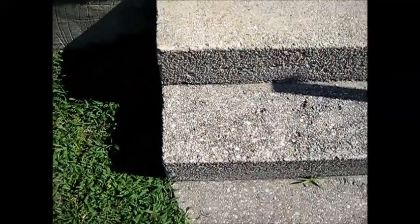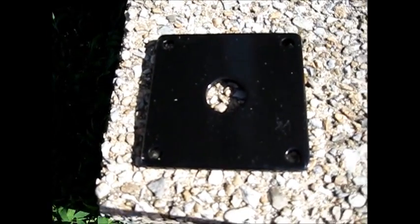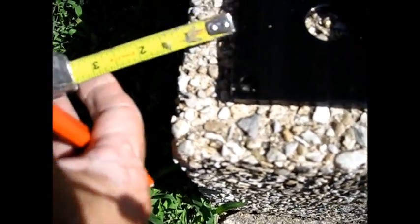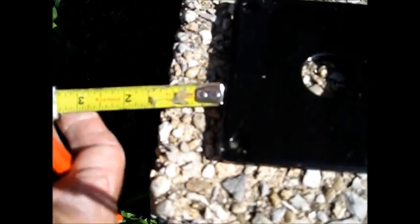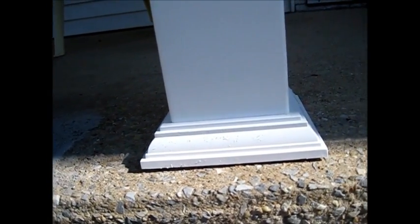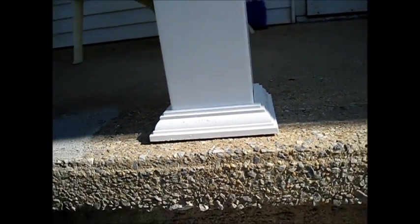First thing we're going to do is lay a template down. It comes with an extra plate for mounting. I'm measuring in an inch and a quarter on each side. The reason being is we have a skirt panel that's going to go around that, which will hide the bolts and flush it all out so it looks nice.